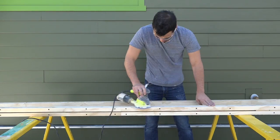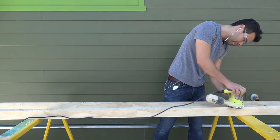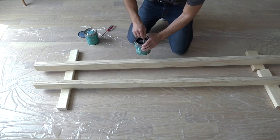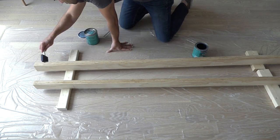Once the glue is dried, I'm going to sand down all the edges of the shelves. I'm going to finish and protect the shelves with three layers of polyacrylic finish.